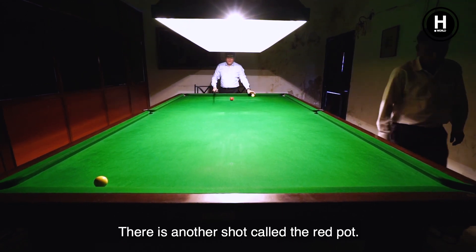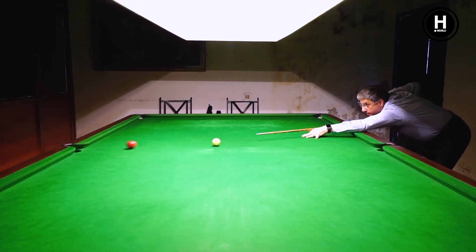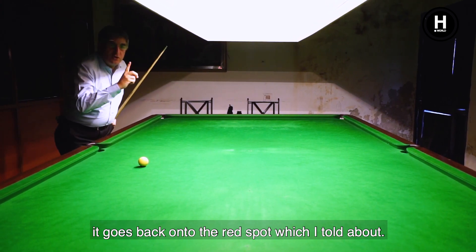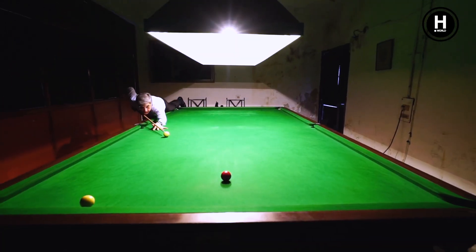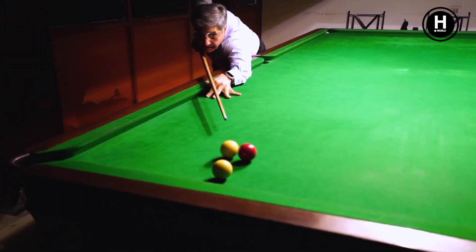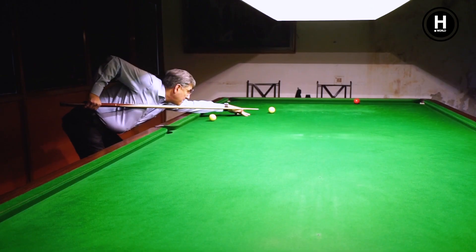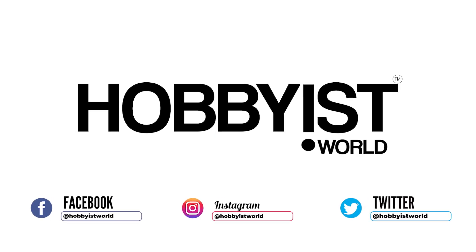There is another shot called potting the red ball. The red goes into the pocket, which means it scores three points. After the red goes into the pocket, it goes back onto the red spot. Now I did a cannon as well — that concludes the demonstration.